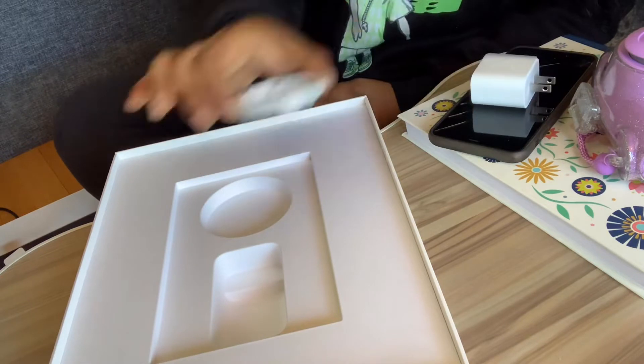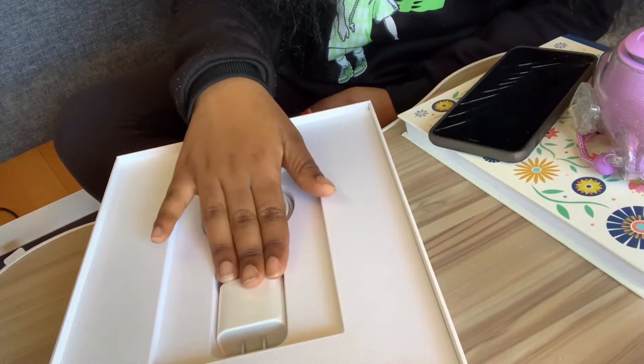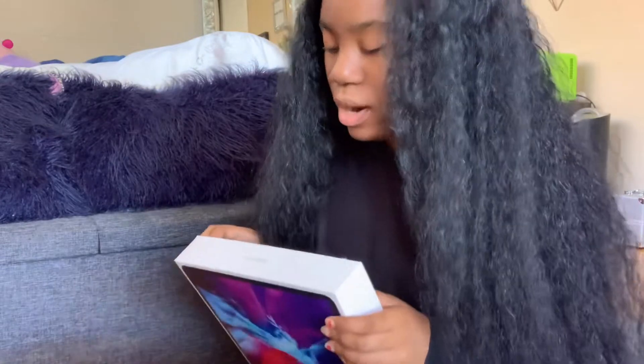I will be doing a 'what's on my iPad Pro' so you can get an idea of whether you want to buy this and what you want to use it for. Definitely subscribe and stay tuned for that because I will be posting a 'what's on my iPad Pro.'